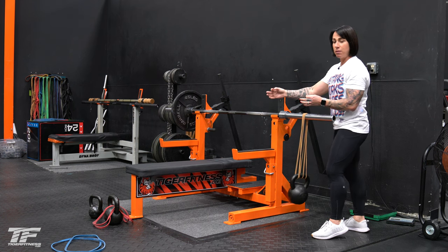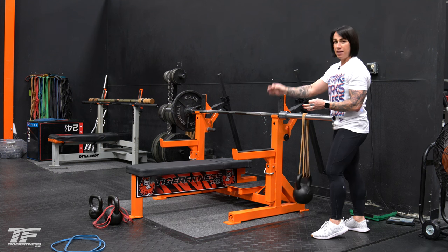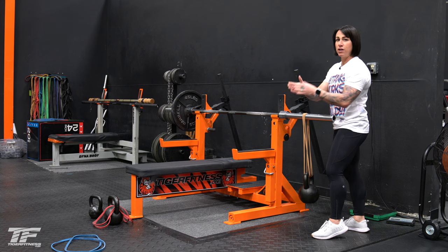Just think lighter kettlebell, lighter band; medium kettlebell, medium band. And as it gets heavier, use a heavier band.